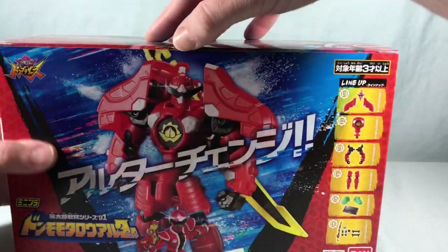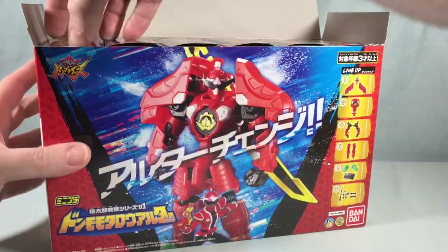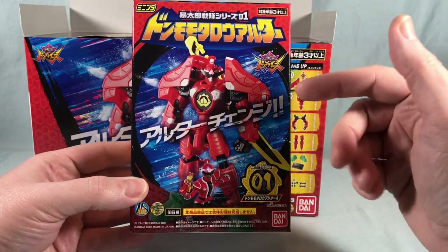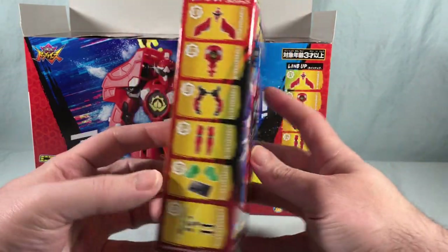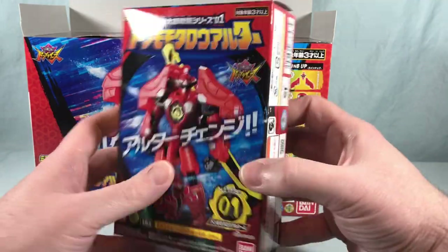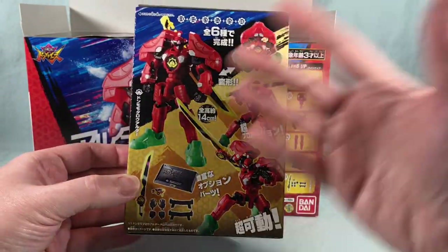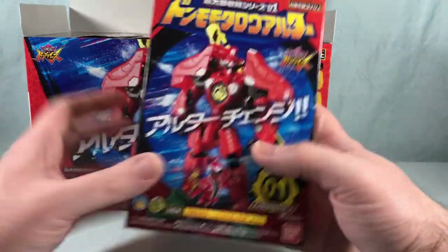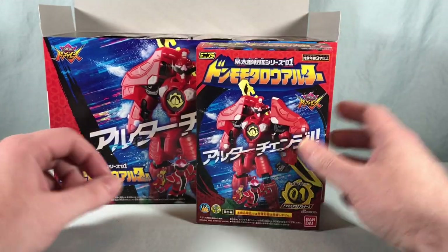Opening up the box, we can take a look at the individual boxes inside. The fronts of the boxes are all the same but have really nice artwork with a picture of the toy in the center and Don Momotaro listed below. The back is very similar to the back of the larger box, showing all the different poses and accessories. I think this one's going to be pretty cool — let's get everything put together, stickered up, and take a closer look.